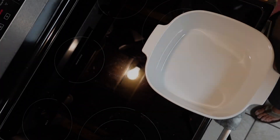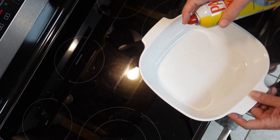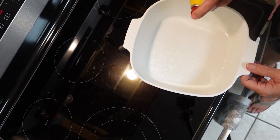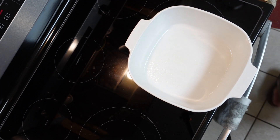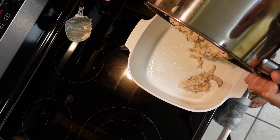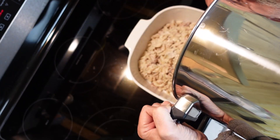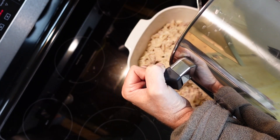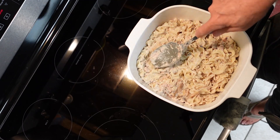Here's our casserole dish. You don't have to go crazy with the cooking spray — just get the sides, about halfway up is really necessary. Once that's done, take the contents of the pot and pour it right in. Then take your spoon and make sure you got all of it out of the pot because we're not looking to waste anything.